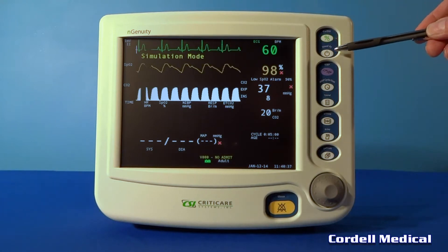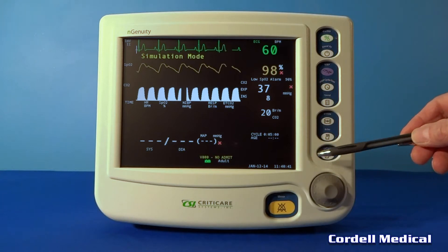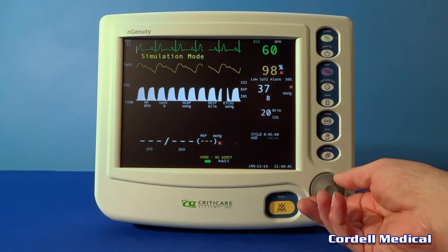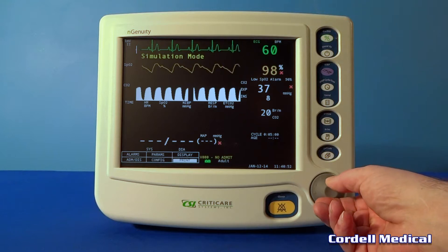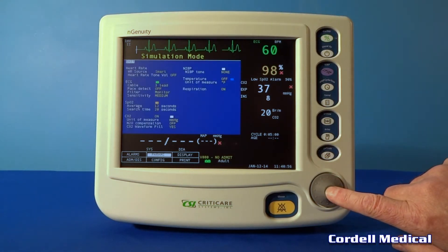The EP1 has easy-to-use menus and dedicated function keys. The rotary menu knob can be turned left or right to make selections from any of the menus that appear on the front display. The selected menu option can then be activated by pressing the knob.